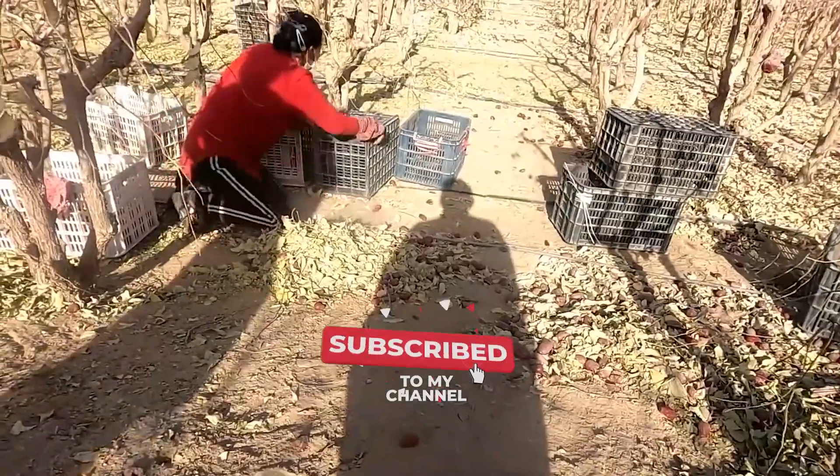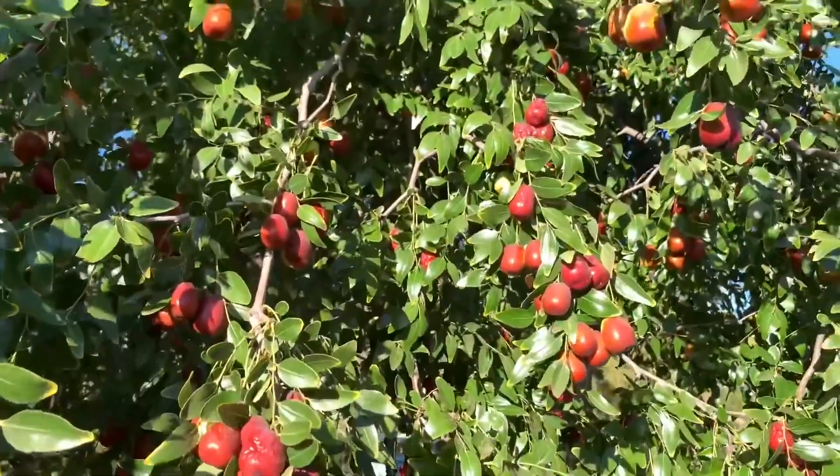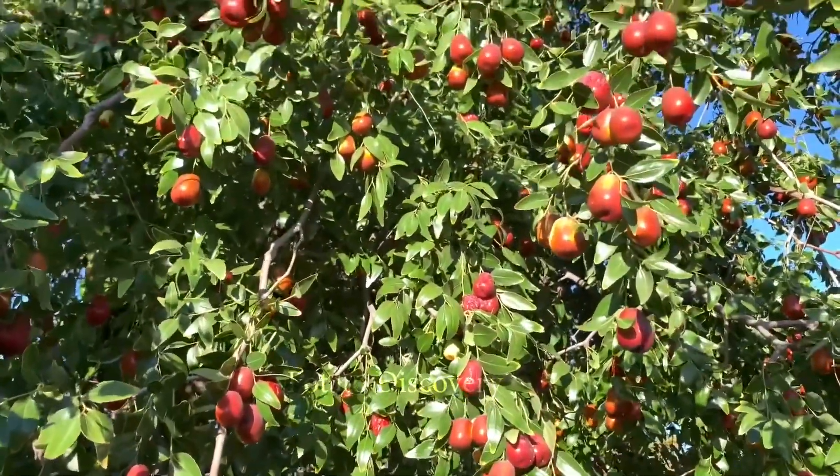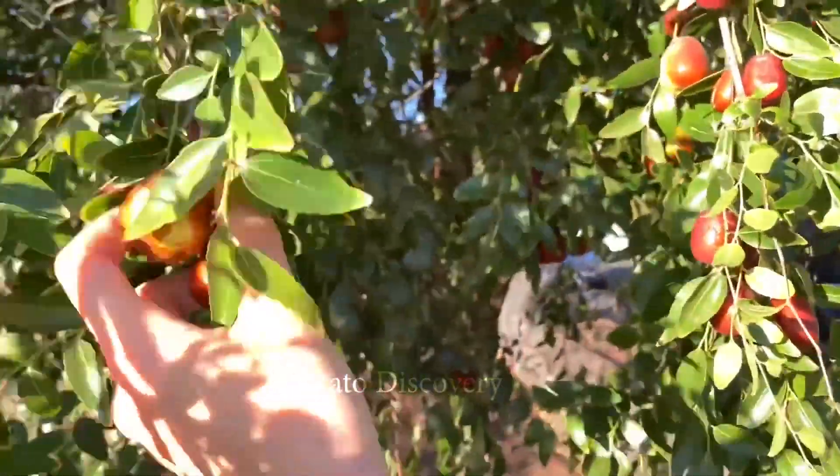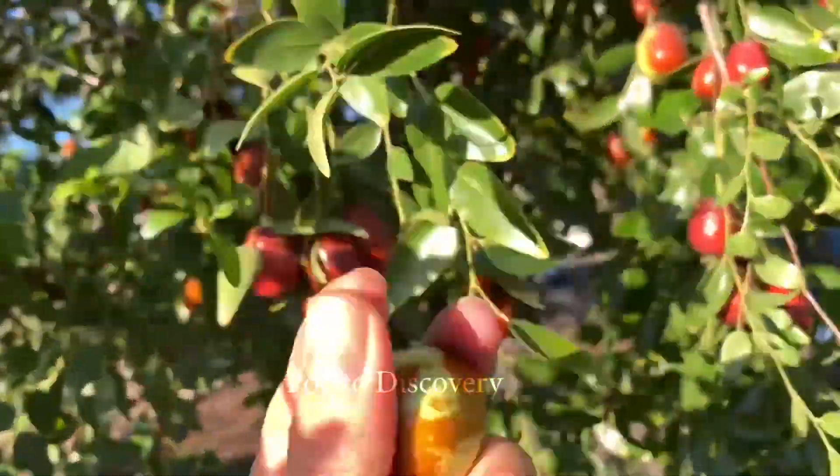It has a lot of nutrition and benefits for the body. In the past, jujubes were usually harvested manually. Now, machines have been used for harvesting. Let's dive in to find out.